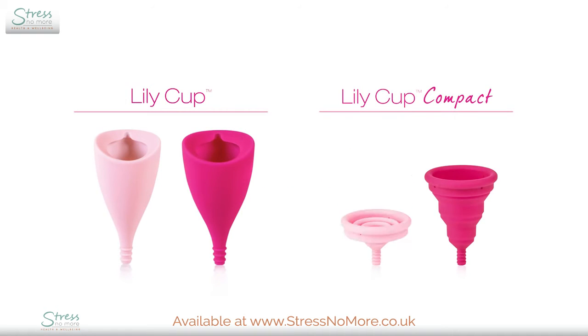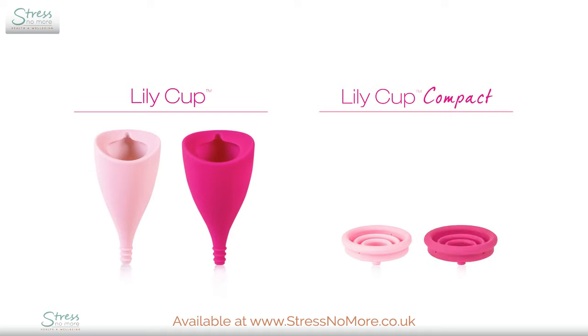Using a LilyCup or LilyCup Compact takes just a few steps, and both cups work in the same way.